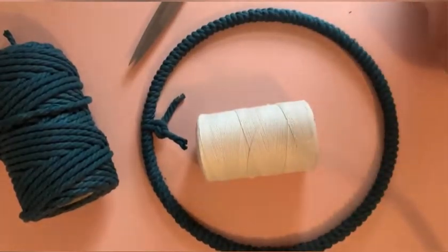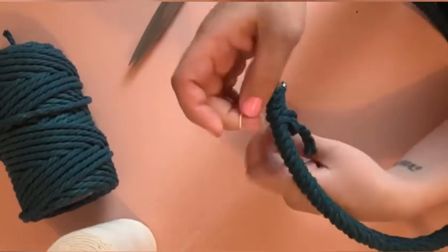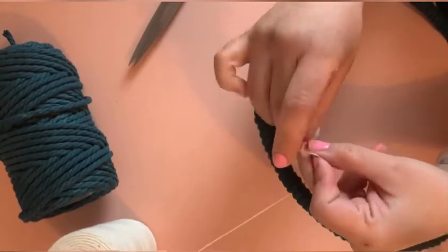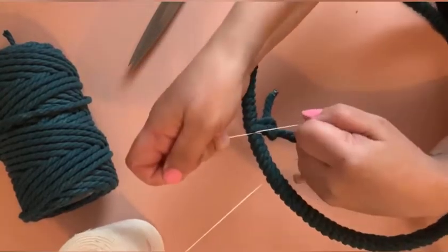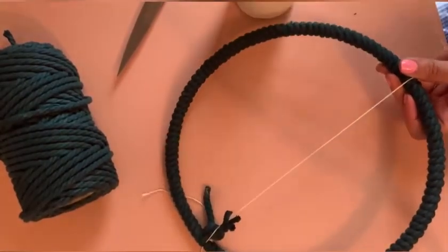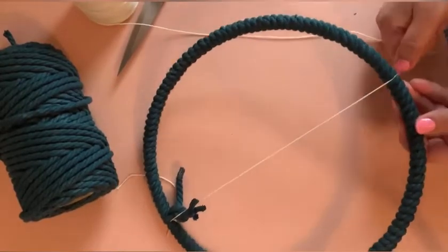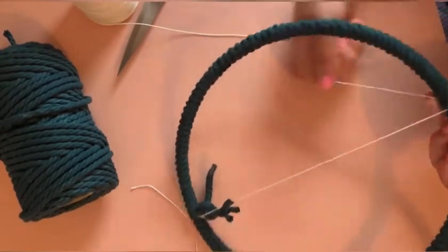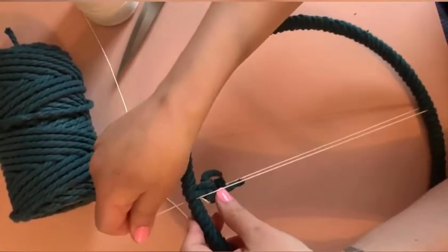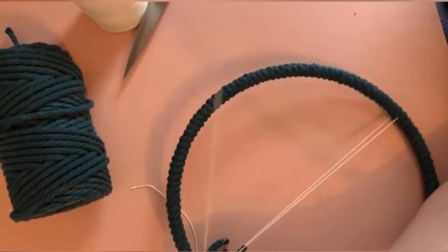Once you get going, get your warp string. I like to tie it on right near where I tied my knot, just so I have everything in the same area, but you can start on the hoop wherever you want. Take that warp string and bring it down to cut the hoop in half. You don't have to count this out, but try to get it as close as possible to the middle. Once you hit the middle, bring it right back up to that same spot you started at.